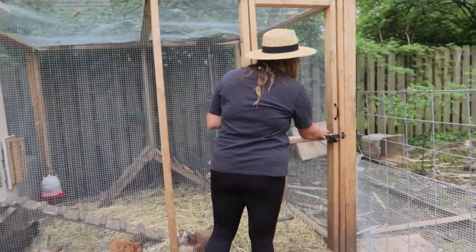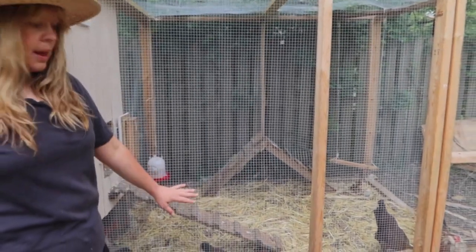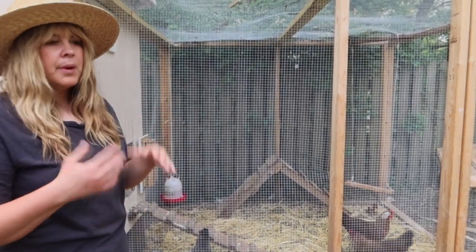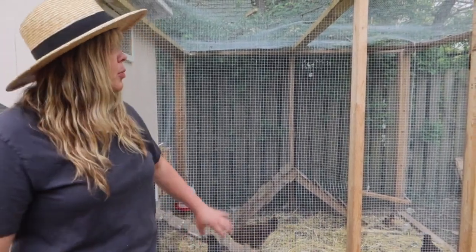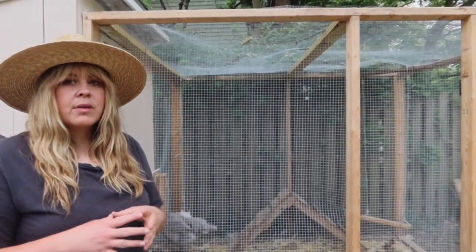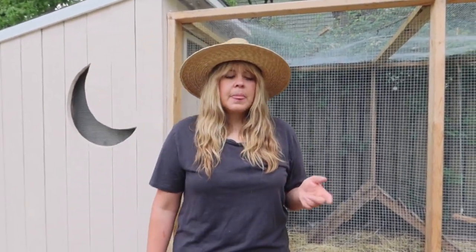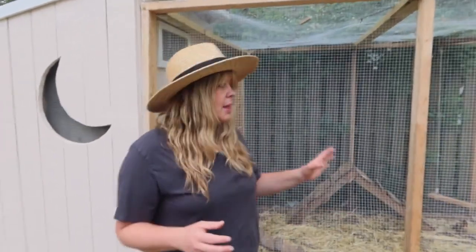This is our run — it's completely predator proof. There is chicken wire on the bottom, so if anything tried to dig under they wouldn't be able to get in, because a lot of things will try to eat their food — we were having a problem with that before. There's also chicken wire on top. We discovered quickly that birds and squirrels were coming into their space when it wasn't completely secure. I'd wake up in the morning and there'd be birds and squirrels flying around in here. We covered those holes up and now it's completely predator proof.